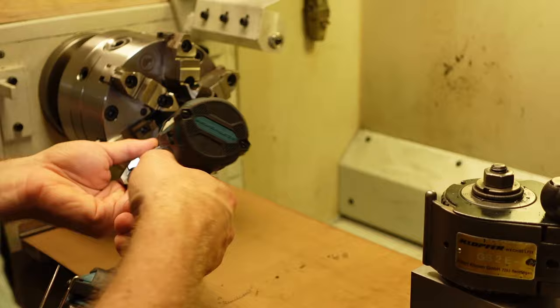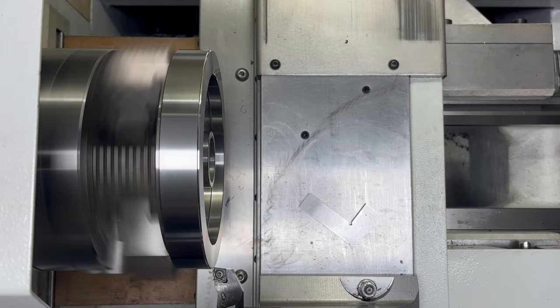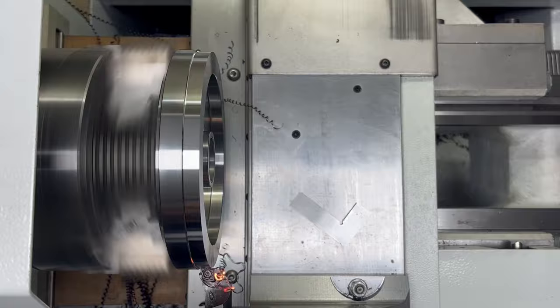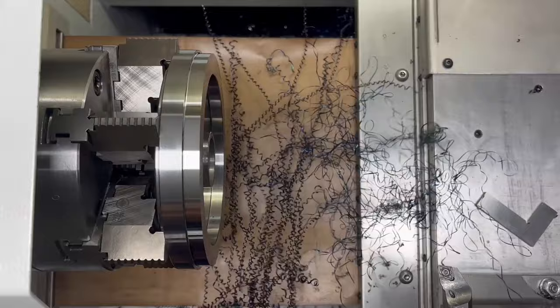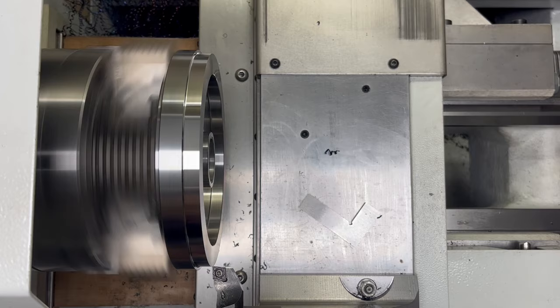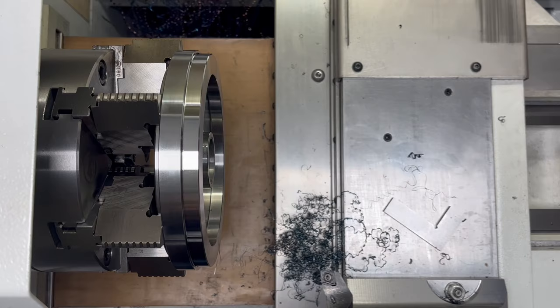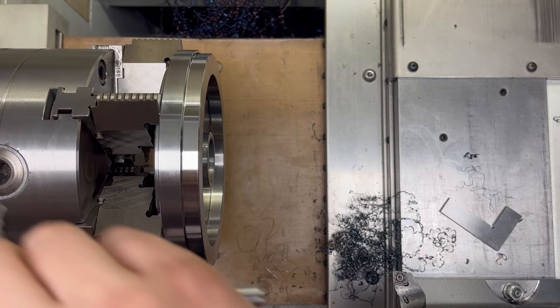With all the enthusiasm, I forgot that I have one last step to do, so I need to reverse the jaws in order to reclamp the other side of the part. Fortunately there is nothing critical. I need to machine a shoulder that allows me to fit the faceplate into the existing 4-axis body. According to CAD the opening is 155mm in diameter, but my caliper is not that big, so I'm doing kind of a guesswork here. With this nice finish, we can call the lathe work complete — let's move to the mill.